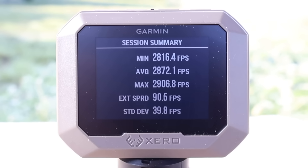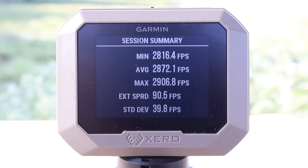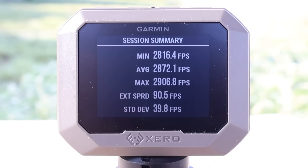Here are your velocities for the Nosler ballistic tip 120 grain load out of the 7mm Rod 8: minimum 2,816, maximum 2,906, for an average of 2,872 feet per second. Quick announcement — if you'd like early access to my videos weeks and even months in advance, become a channel member. Links will be in the video description and the pinned comment.